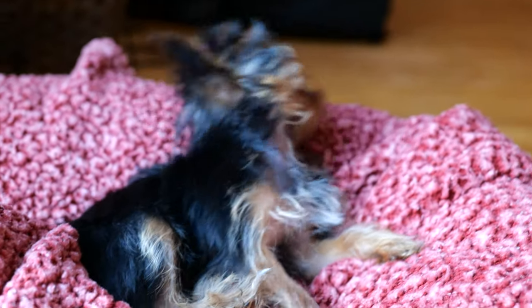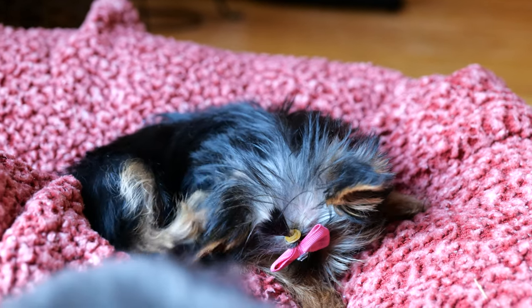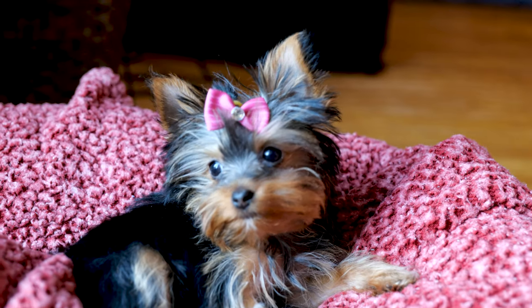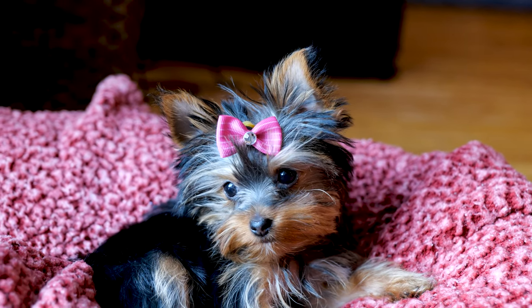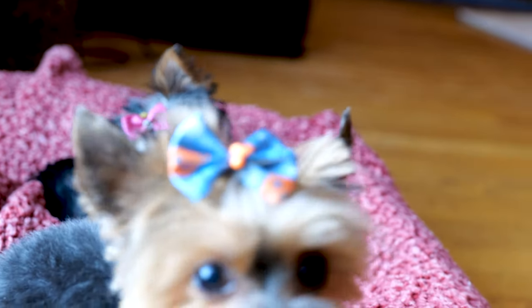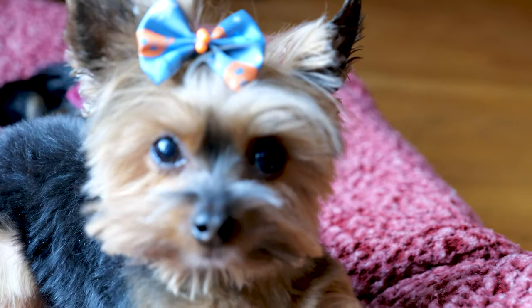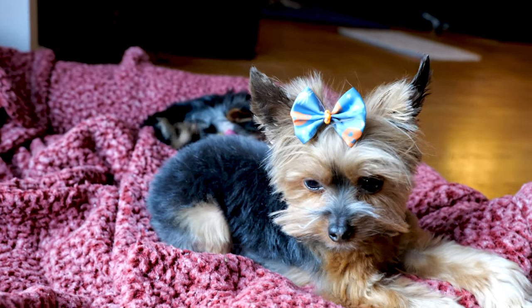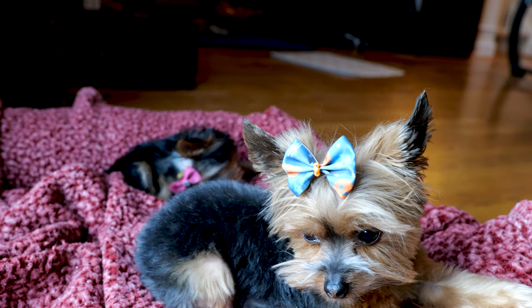We're just trying to see how the clarity of the camera works. This camera is amazing, I think, so far. I don't know how it's going to do on humans as far as the autofocus, but the autofocus in video right now for the animals is working. I like it.